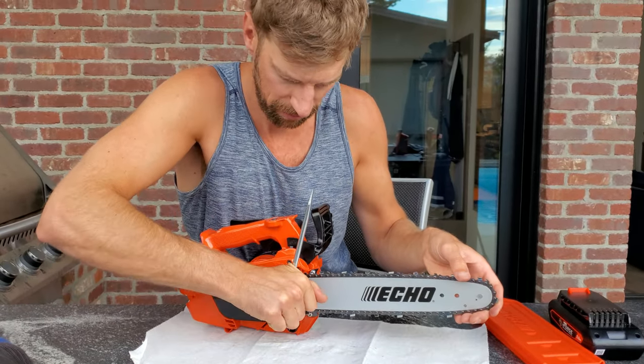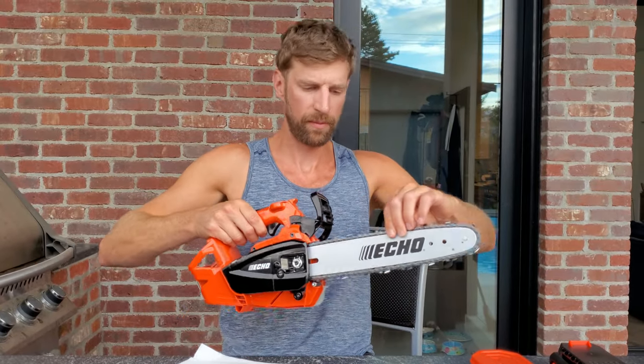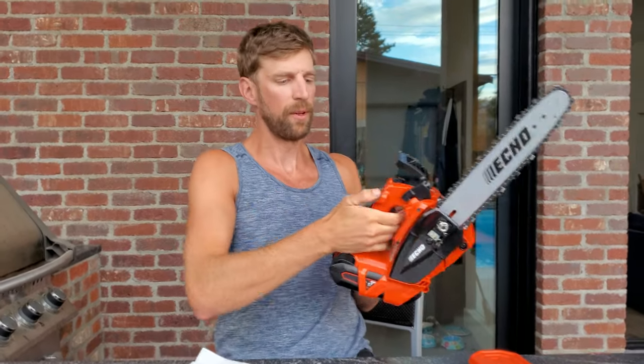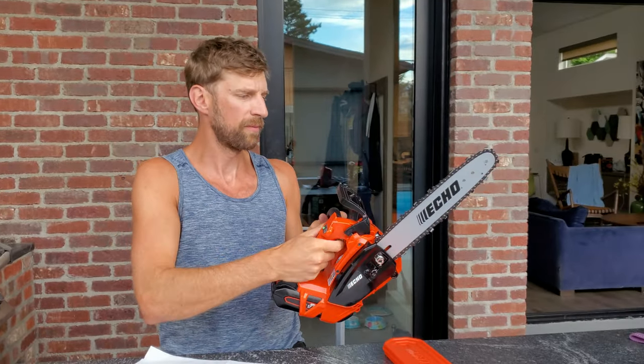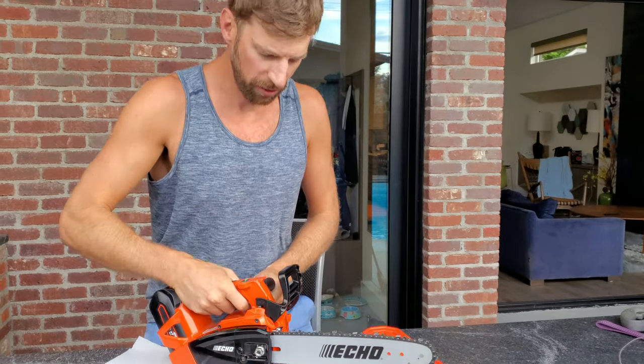Put the battery in — this is the beast. Power button on. I think we're good to go guys.